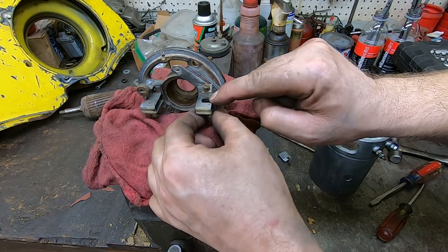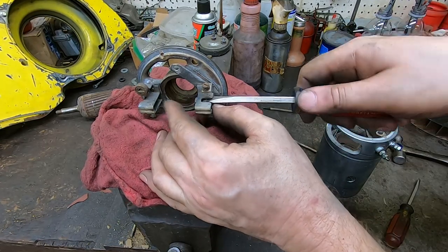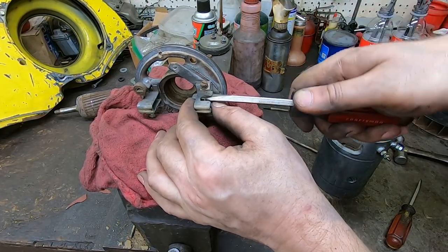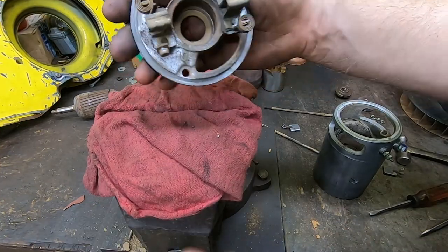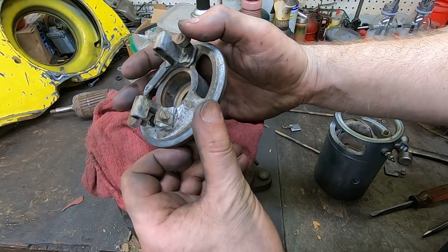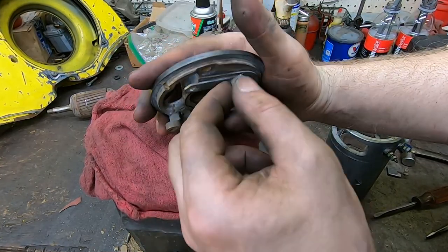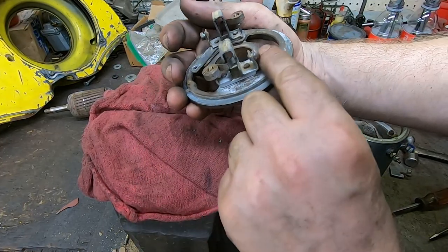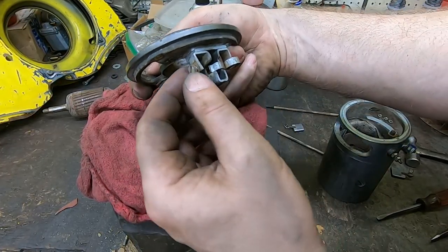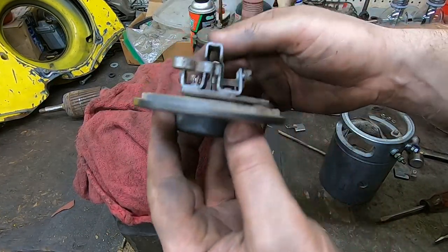The brush holder should slide through there a little easier — I may have bent things up. I want it to slide easy so the brushes advance as they wear. I want to get this cleaned up, get the corrosion off the terminals, clean up the screws, and I'll use dielectric grease when I put it back together just to be sure. Then I'll paint the outside of it and get it ready.